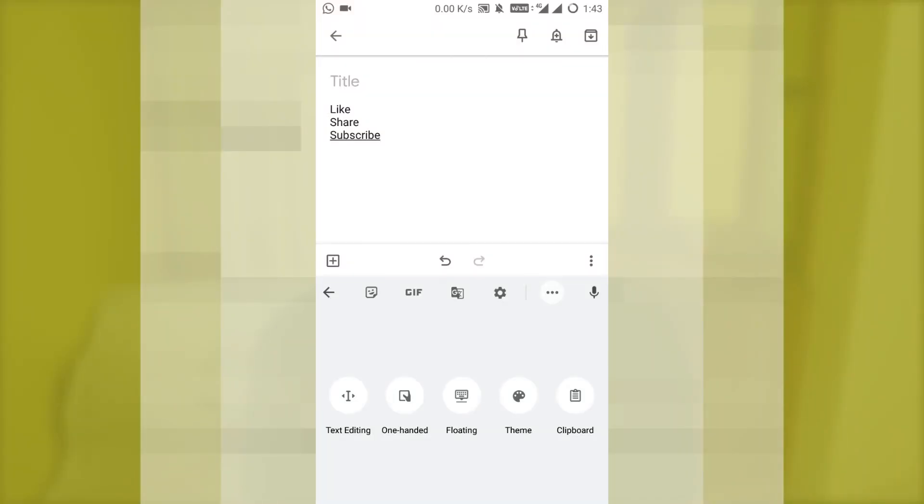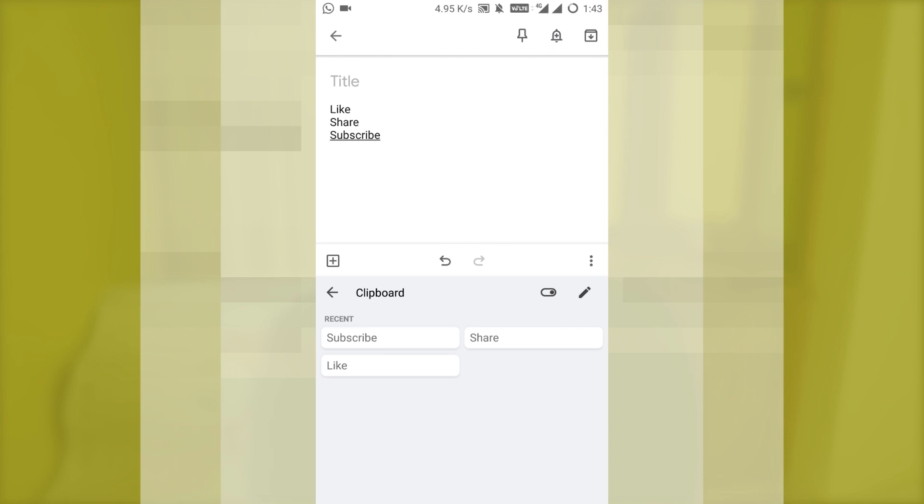Hi y'all, it's Afan from TechCycle. In this video I'm going to share with you guys a method by which you can enable the clipboard function on your Google keyboard, that is on your Gboard.